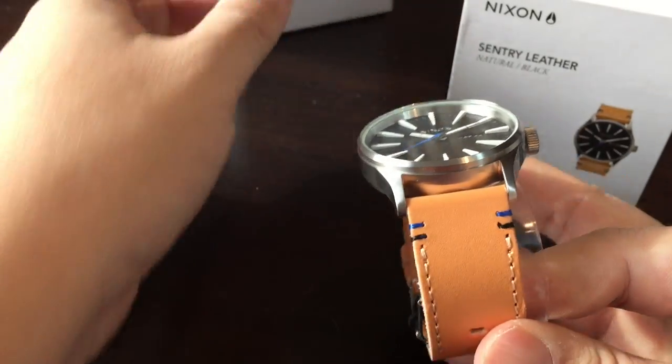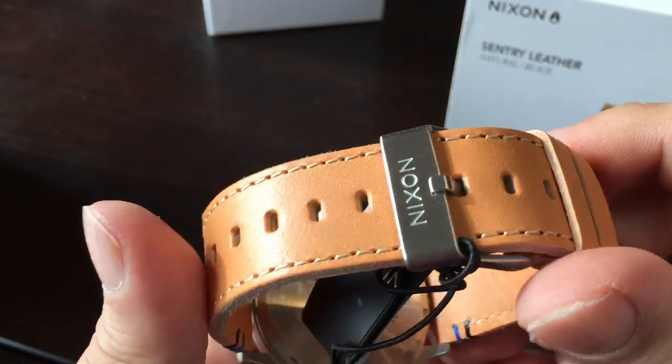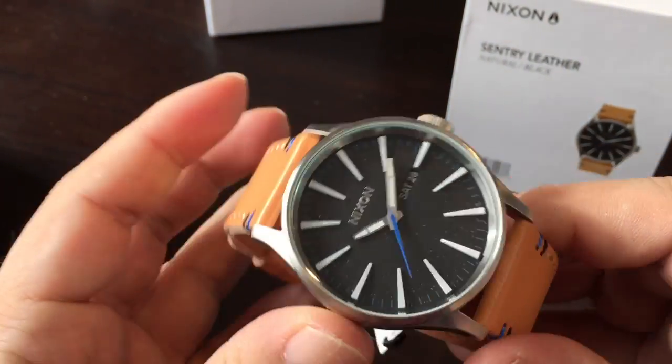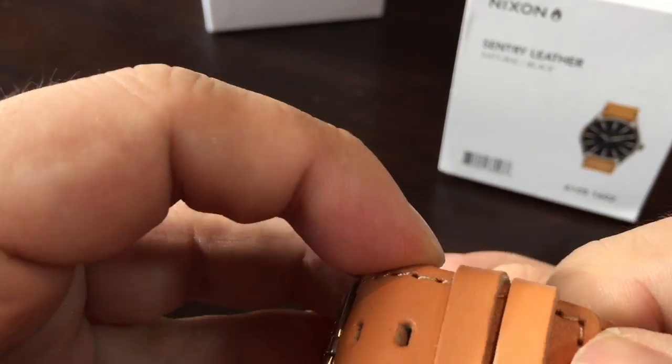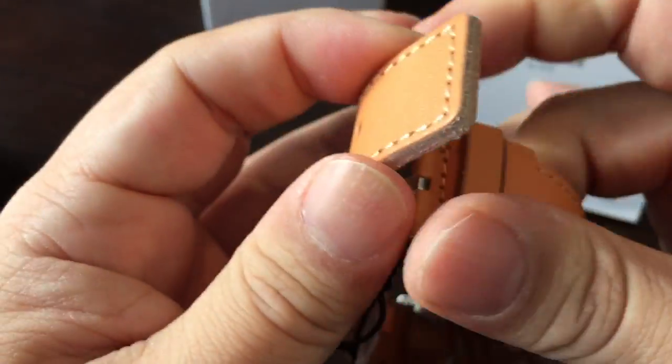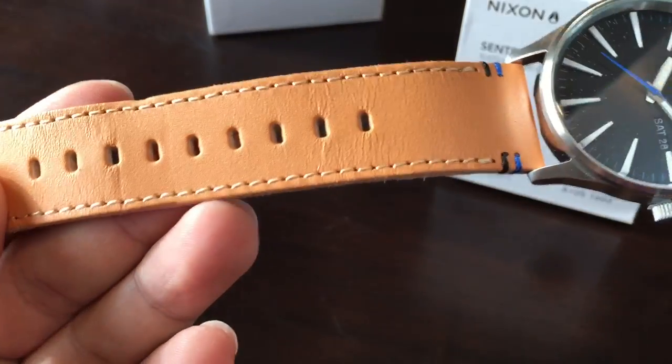It's about a hundred dollars for a decent Nixon. I've seen some go up to other price points. But the cool thing about this one is I just like the look of it. It is the Sentry and it comes in a couple of color variations, but I really like this one.